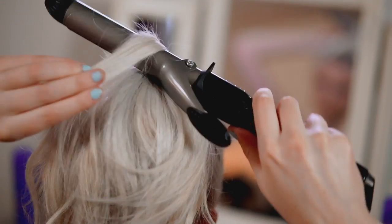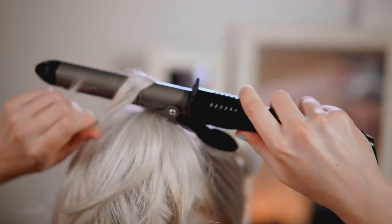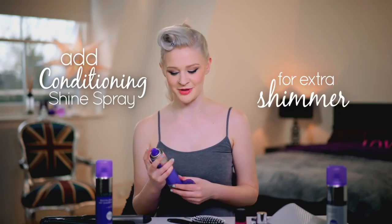Next, I add four or five curls to each of the ponytails. And then I add some Conditioning Shine spray for extra shimmer.